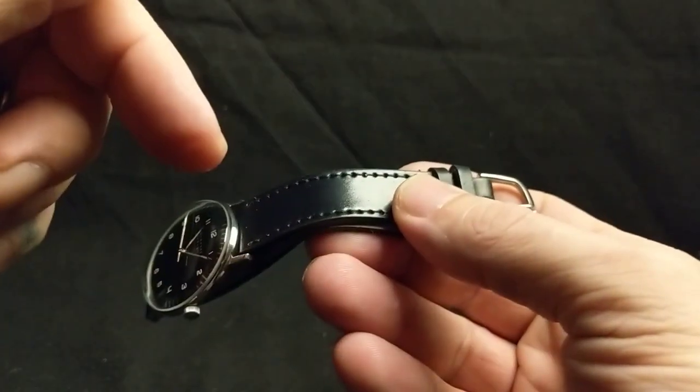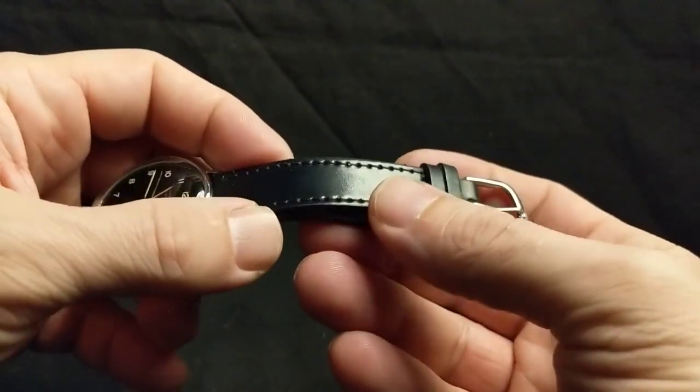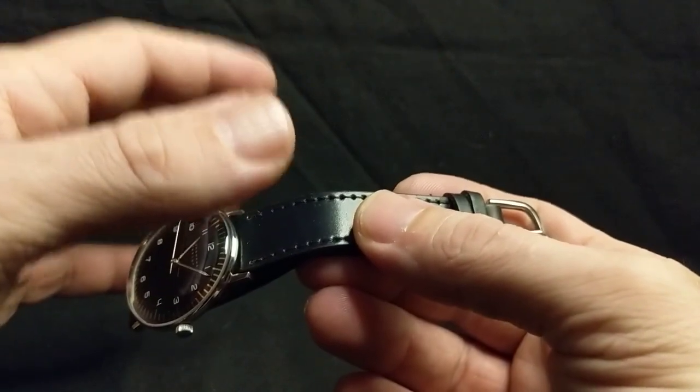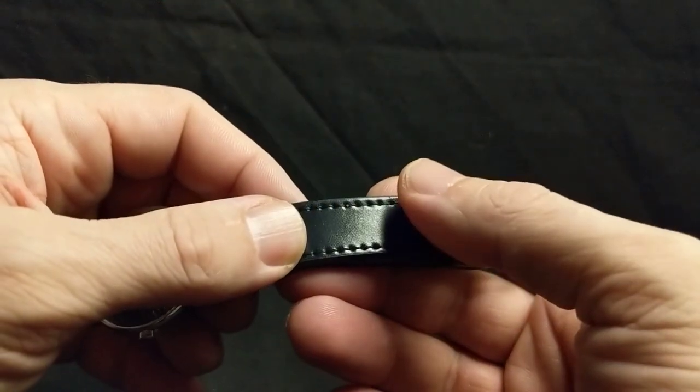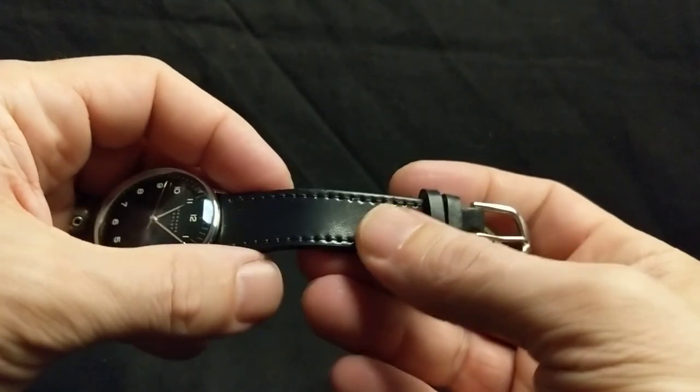Be sure to check out the description below for links to the different shops and brands that I'm discussing tonight. Also be sure to stick around till the end of the video where I'll show you one of my brand new straps — I've never had this style strap before. So let's dive right in.